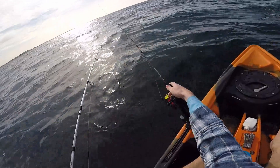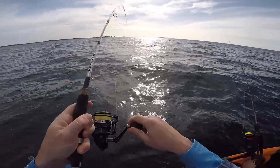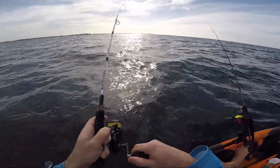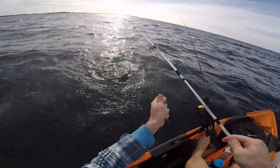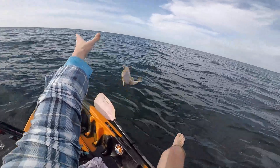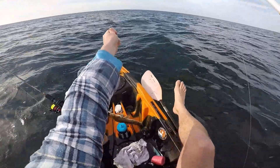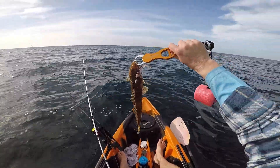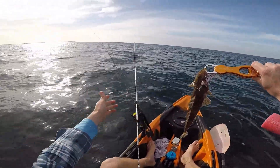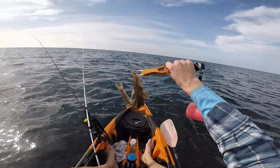There you go. Fish on! On the prawn. There you go, guys — another nice little flatty caught on the Ekoda Prawn. And as you've seen, all I've been doing with that is just cast it out, and as we're drifting, the prawn's just bouncing off the bottom. Sure enough, this hungry little guy couldn't help himself.